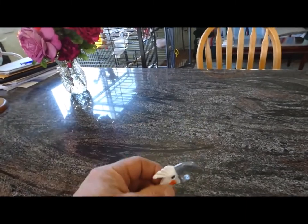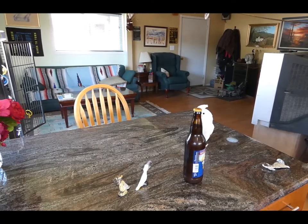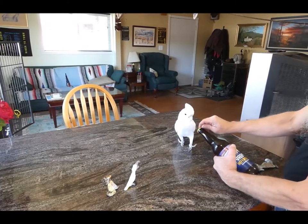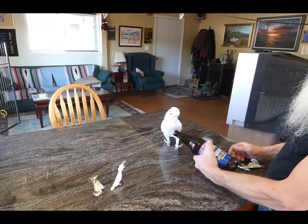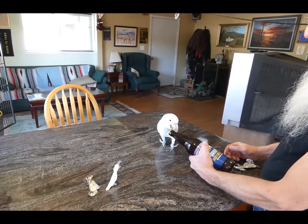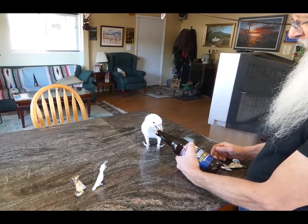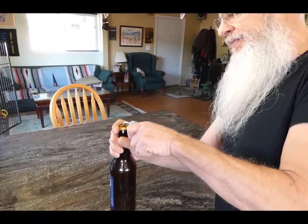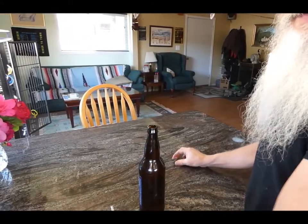I guess we better see if it will open up a bottle of beer or something. Well, maybe Peaches is going to have a go at it. You want to try? Come on, let's try. You just take that cap off like that. Want to try? Come on, try it. Alright, let's try and open this thing up. Whoa, look at that. Easy. Easy peasy lemon squeezy.